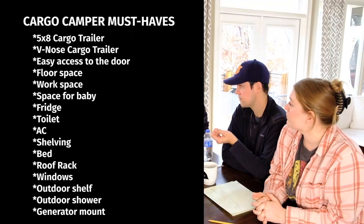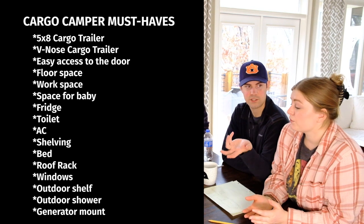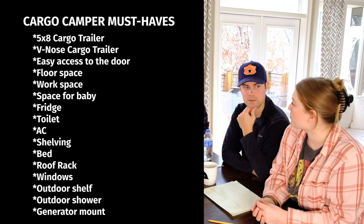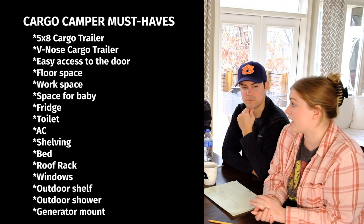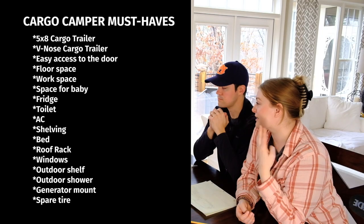A generator — would you want it on the outside or carry it separately? Ideally mounted outside. We already own a generator, it's a little bigger than Kevin and Stacy's rescue wagon setup, so the question is whether it's feasible to mount it. We definitely want a generator for off-grid camping, but we can't bring it in the Jeep, so it has to be mounted on the outside. We may have to downsize to a smaller one. We'd also love a spare tire mounted on the side like on the rescue wagon.